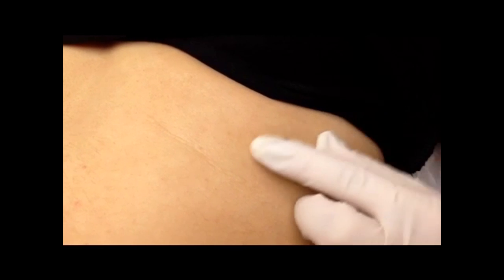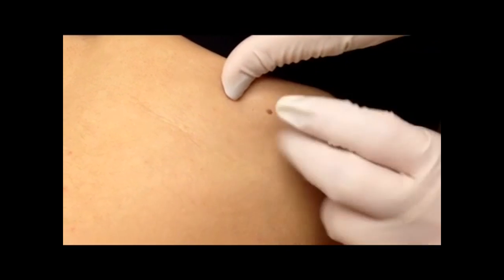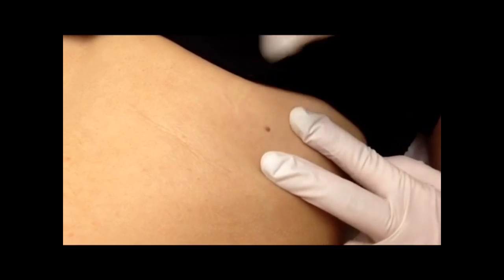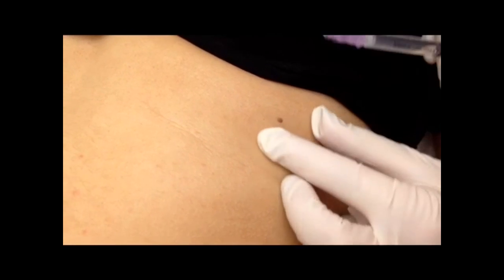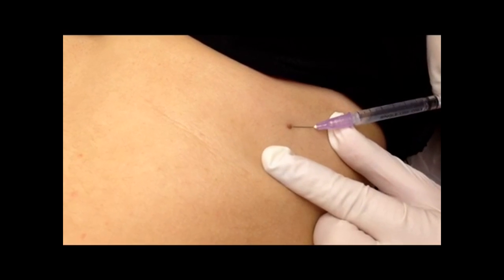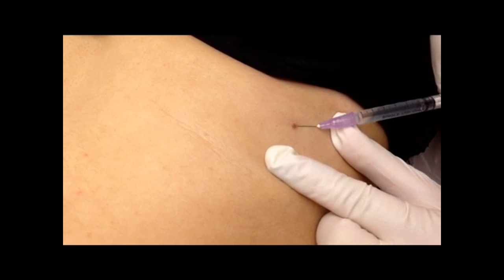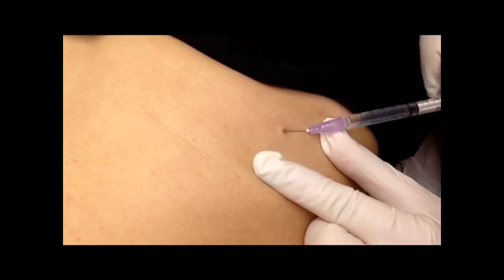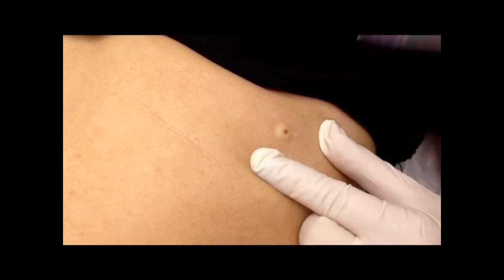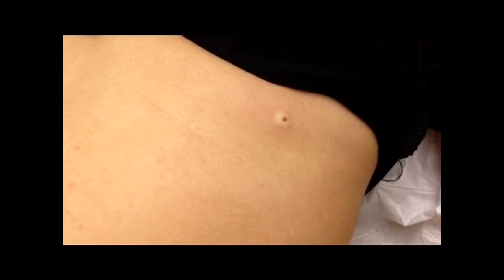So here we have a mole that my patient does not like. You see it's tiny and small, but it's kind of pooched out. So what we're going to do is remove it for cosmetic reasons. The first step, after I've cleaned the skin, is to put a little anesthesia — a numbing — right underneath. It's a tiny little needle, like the same one we use for Botox. And as you can see, it forms a little wheel and makes it pooch out even more, which helps us remove it in a more cosmetic way.